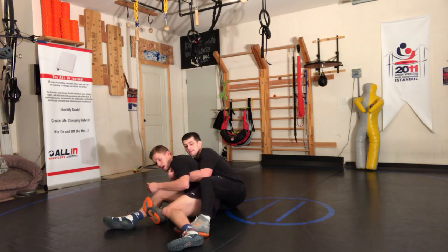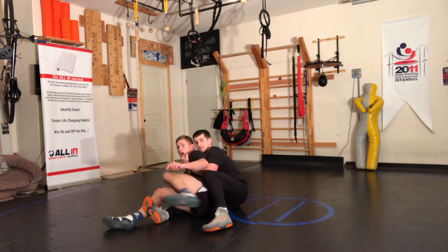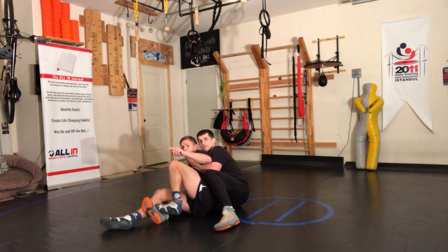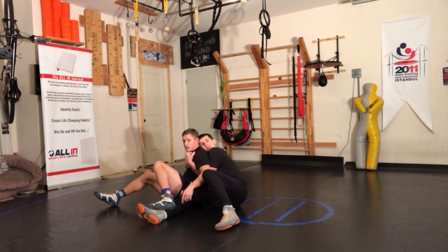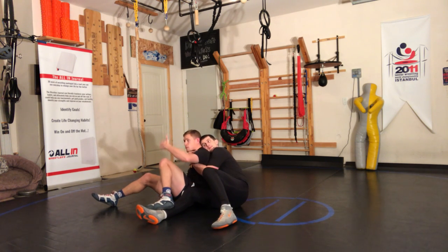I'm going to step on his foot here and turn his ankles down. Now I bring this leg here and it steps on this foot right here. As I step on it, I'm bringing my hips up and out. Now from this position there are obviously a lot of options.